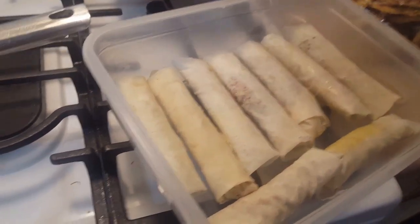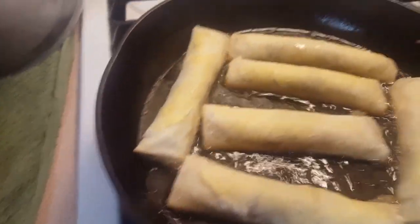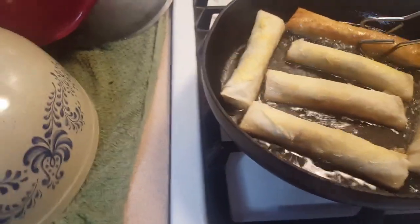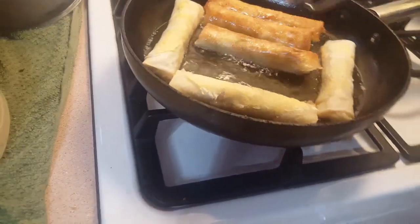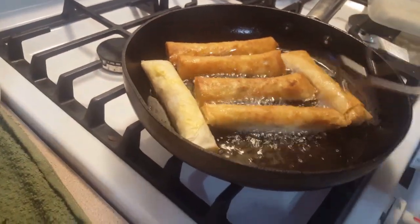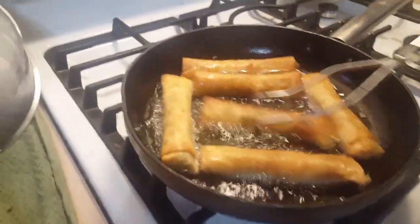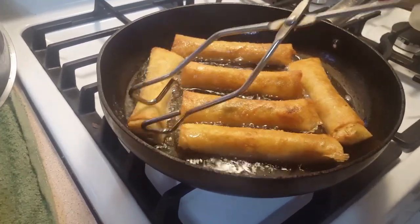I am cooking the vegetable lumpia right now. That's my first batch and I have to flip it right now because it browns really quick. It only takes a few minutes to brown because the vegetables inside are already cooked.